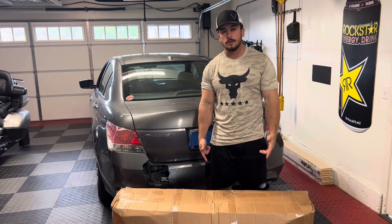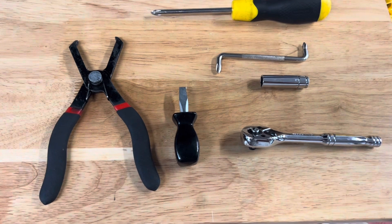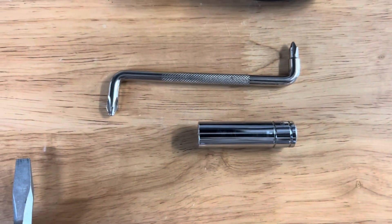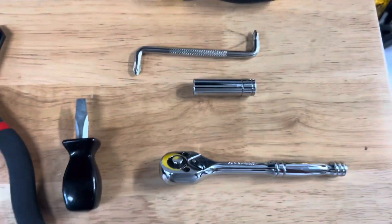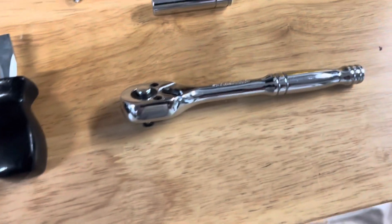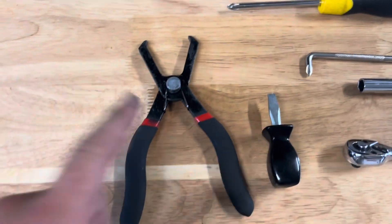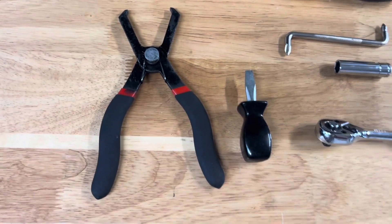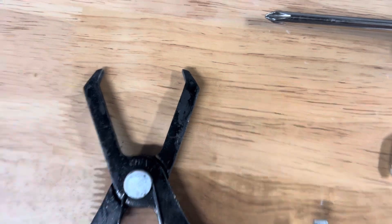First things first, we're going to open up the box and check out the new bumper. All the tools you're going to need are a flathead screwdriver, a Phillips screwdriver, an offset Phillips screwdriver which will really help if you have one, a 10 millimeter socket and accompanying wrench, and if you have one, a set of these little clip pullers will really help — we're going to have to take some pins out.